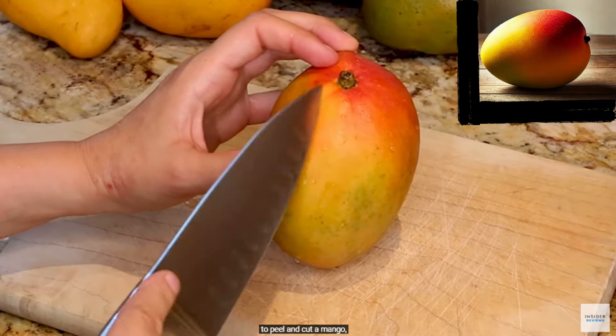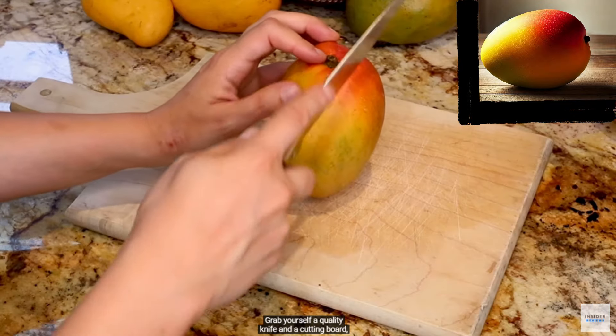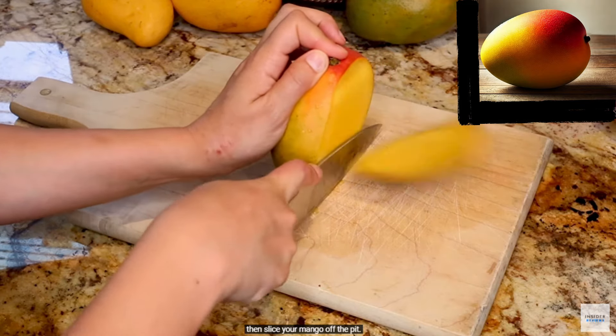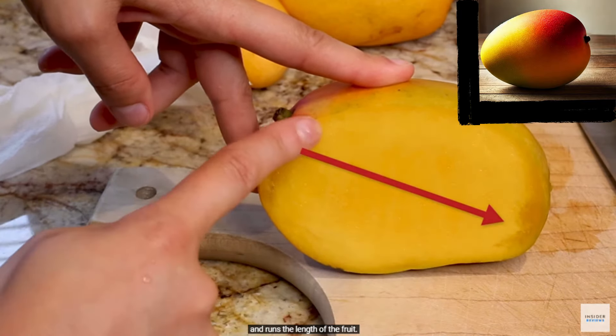While there's no wrong way to peel and cut a mango, there are a few preparation methods that make the process easier. Grab yourself a quality knife and a cutting board, then slice your mango off the pit. The pit is located roughly one-fourth of an inch from either side of its stem and runs the length of the fruit.